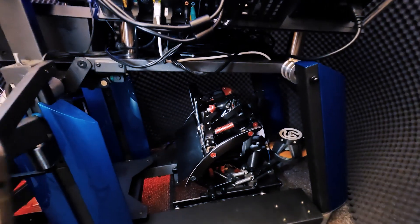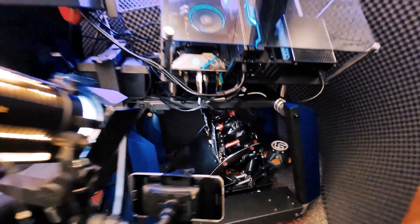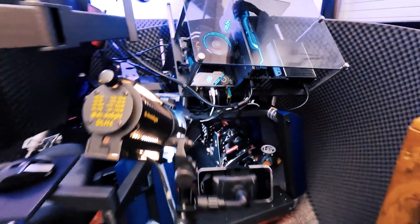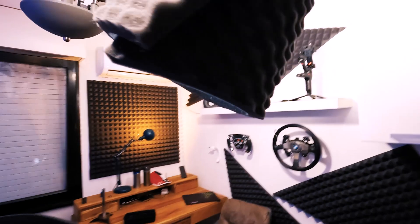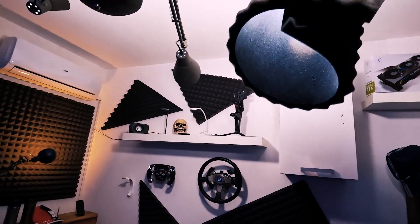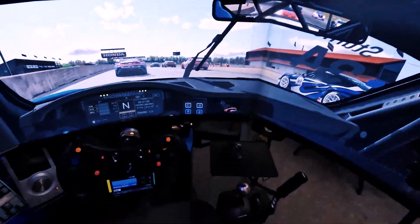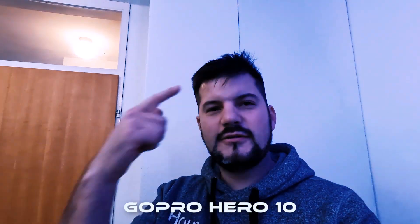So you can see the difference. Of course the room will be completely dark while we are recording, so that we only illuminate what we need. And we have this stop light that will be illuminating only the wheel and my hands. And of course this camera that will be mounted on my head and will record like a real helmet cam would.